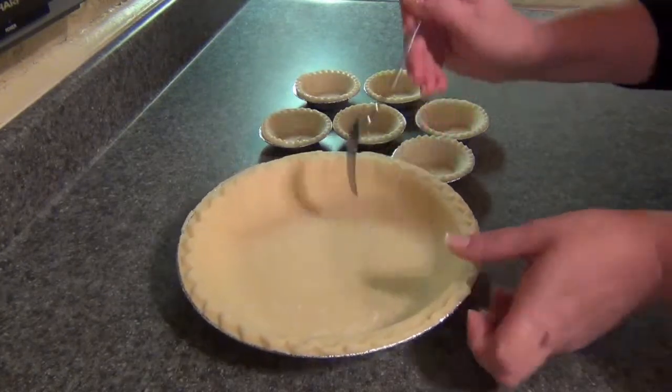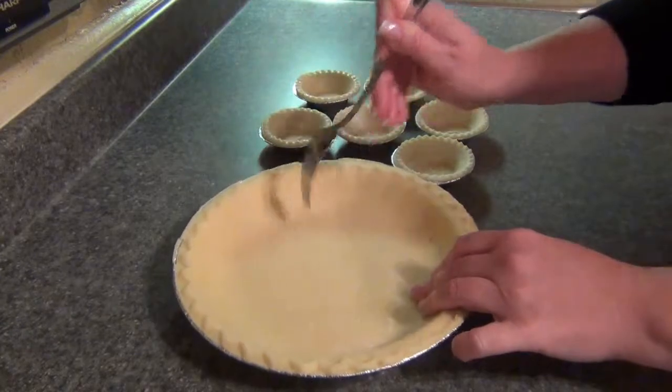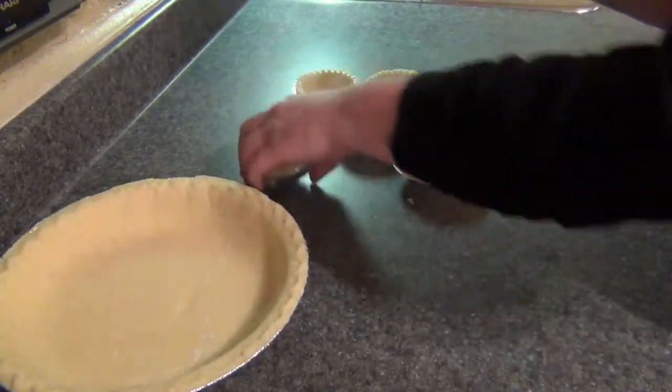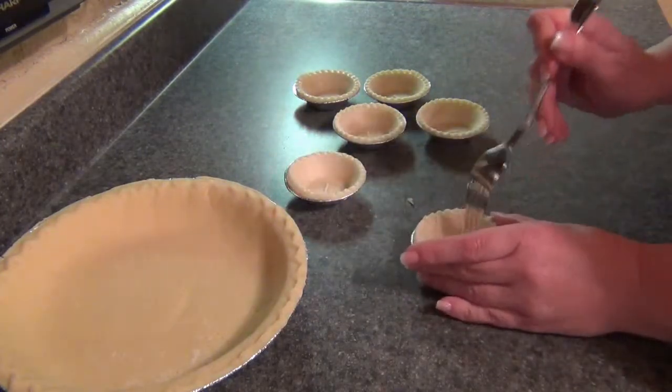First, all I do is put a few holes at the bottom of my pie shells and I bake these at 400 for 10 minutes.